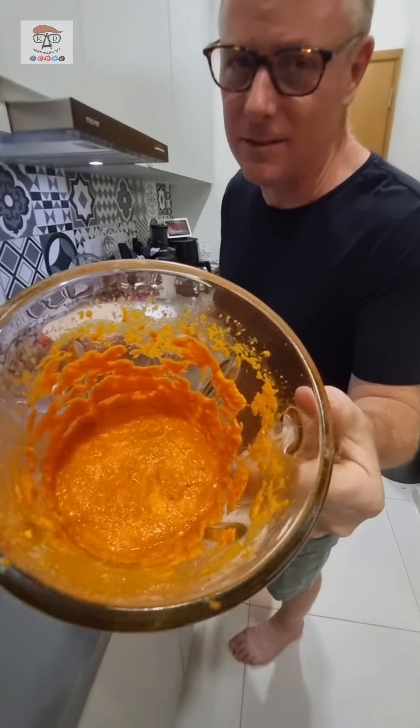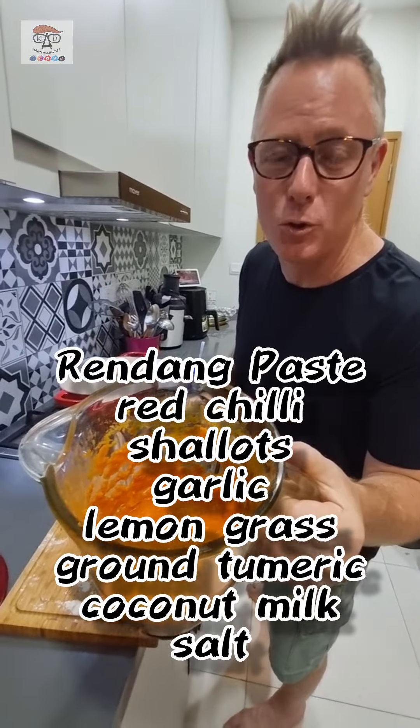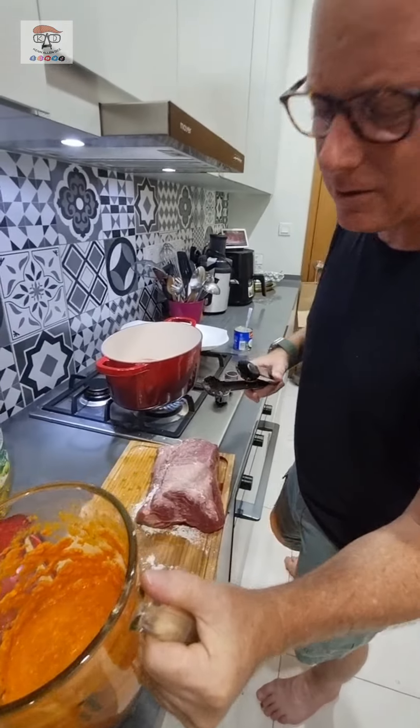We made a paste earlier. Look at the paste. It's got some chili, some shallots, some garlic, some lemongrass, some turmeric, garlic — did I already say garlic? I said it twice. And coconut milk and a little bit of salt.